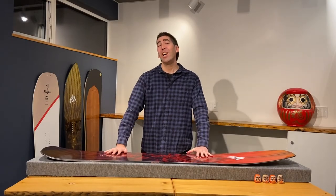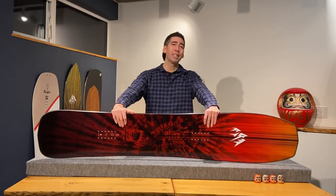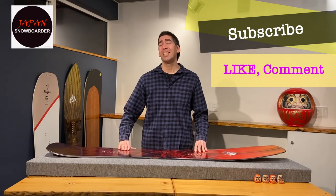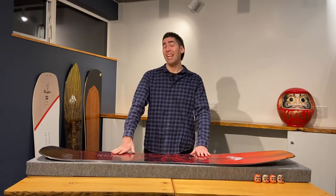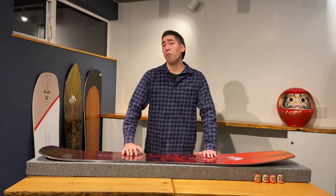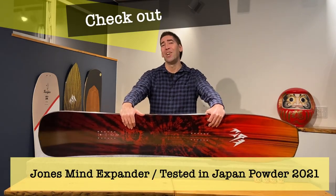Well guys, I hope you enjoyed and got something out of this episode of the Jones Mind Expander review. If you haven't subscribed yet and want to see more videos, make sure you do so. If you like this video please give it a thumbs up, and if you want to leave a comment and say hi, please do so down below. Also make sure you check out our other video of how this board goes in the snow.